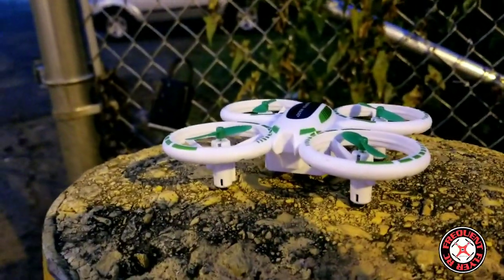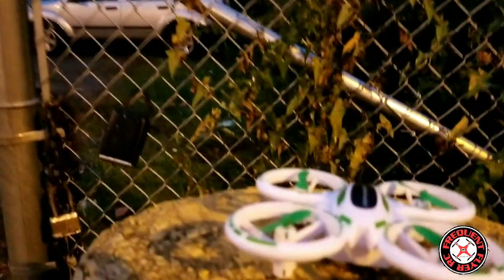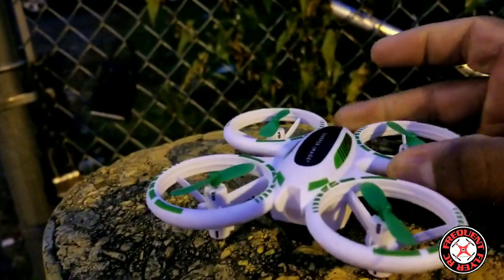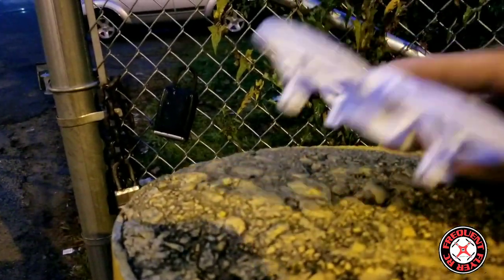What's up, you're checking out the Frequent Flyer. It's about 7 in the morning and it looks very foggy, kind of dark — perfect for testing out this thing. This is the Sharper Image Glow Stunt Drone from Walmart. It's supposed to glow up and everything, and it does have really nice lights.